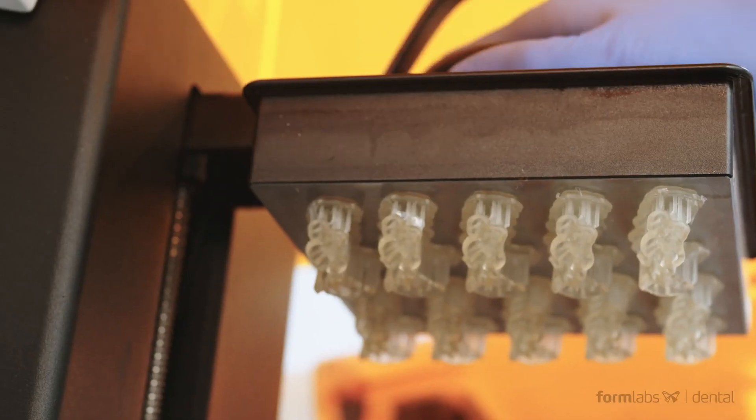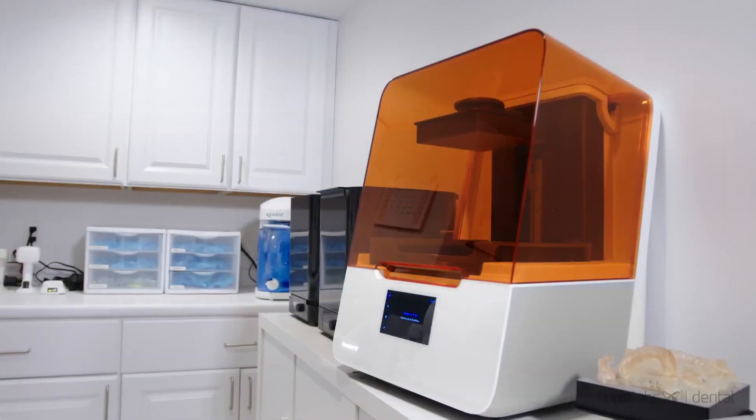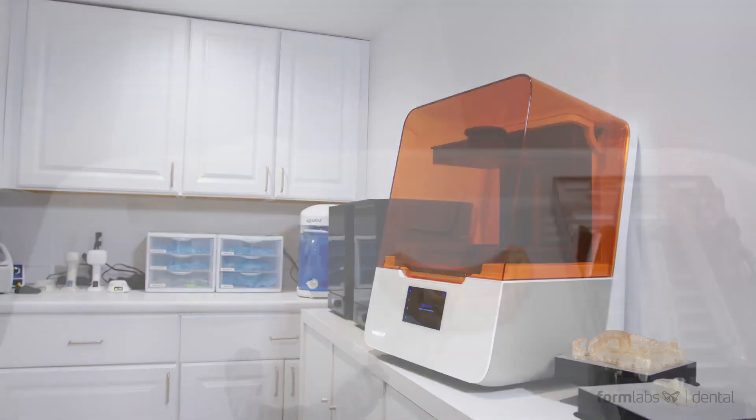From surgical guides to splints, models, dentures, and even aligners for simple cases, the Form 3B can streamline and modernize your digital dentistry workflow.